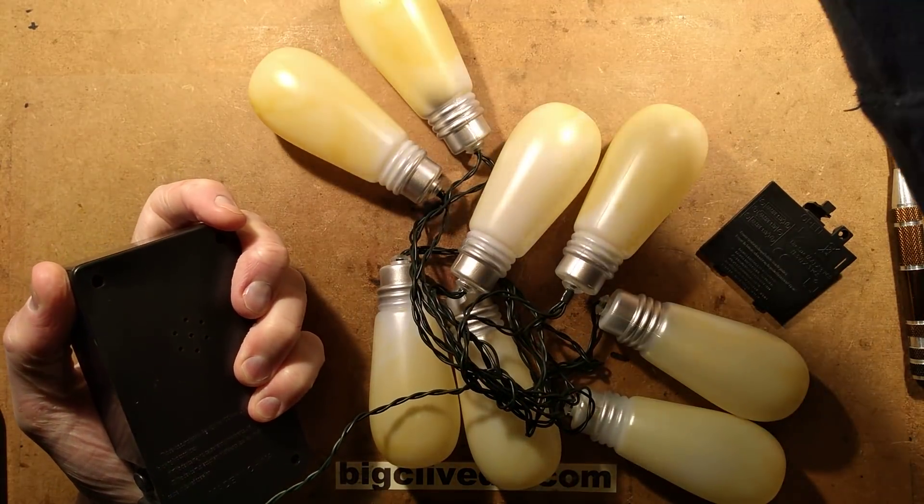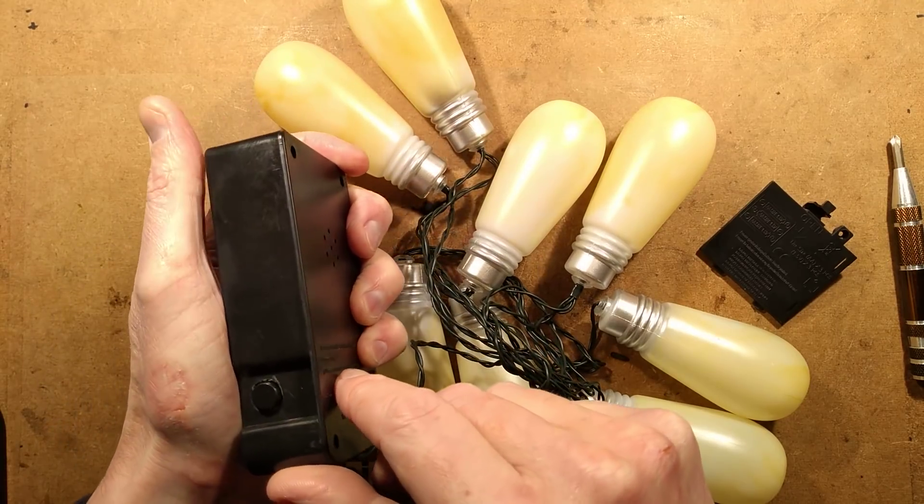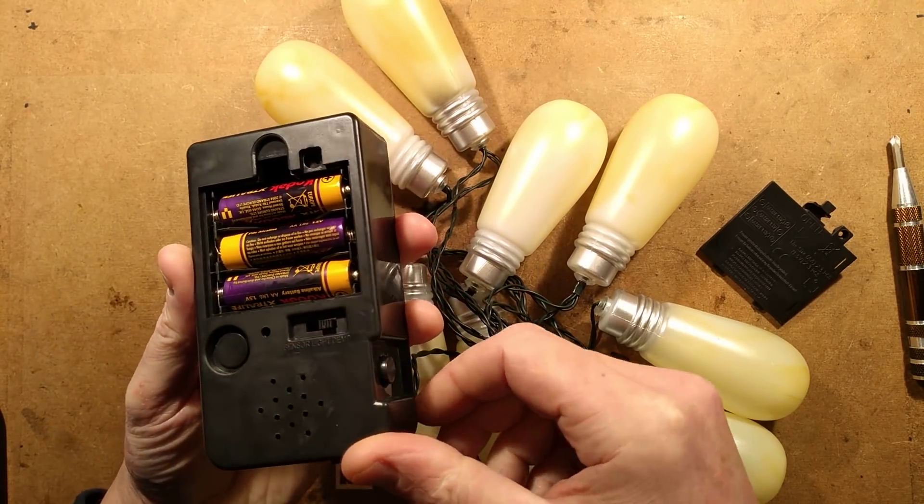That's quite annoying. These are strobing and they're cold white. How do you stop it? Okay, so it's got demo.